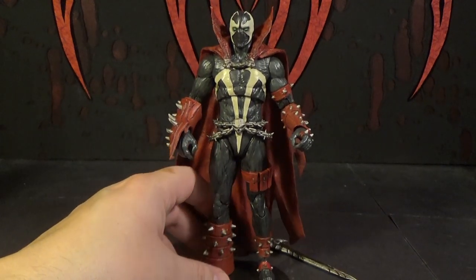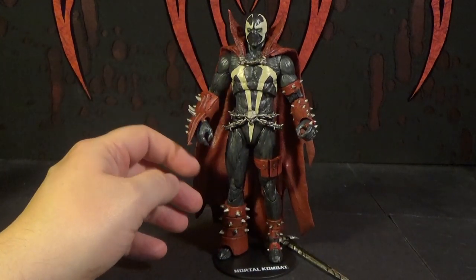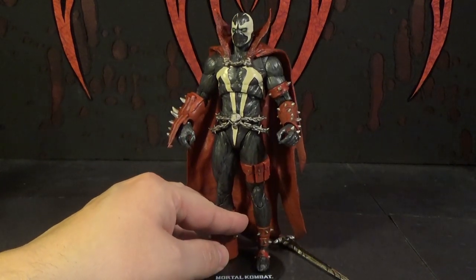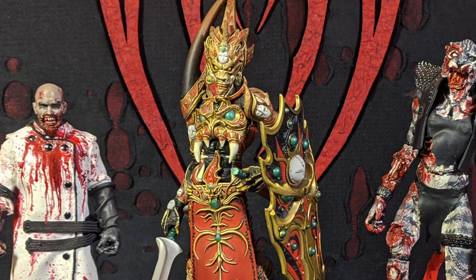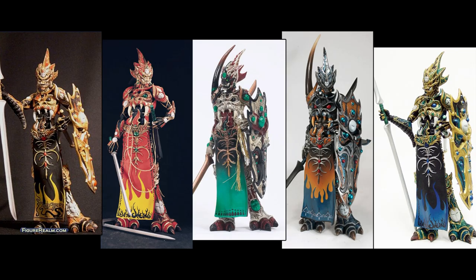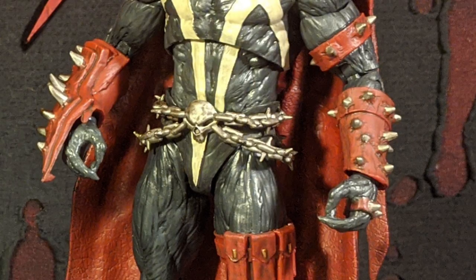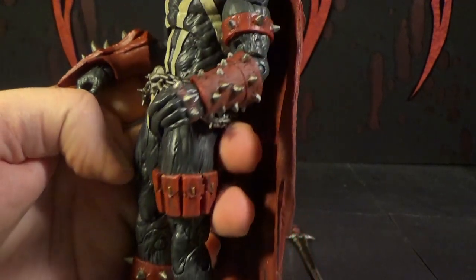After seeing this figure, I hope they make some more Spawn characters with the articulation and everything — alternative versions of Spawn, and some of the other main characters like Violator, the Clown. How cool would it be to have a little Mandarin Spawn that was actually poseable? I want that so much — that would be amazing. I hope they make Commander Spawn too. I like how they did the chains here with the little spikes. And I'm guessing they're probably going to do different versions of this with different color skins from the Mortal Kombat game.